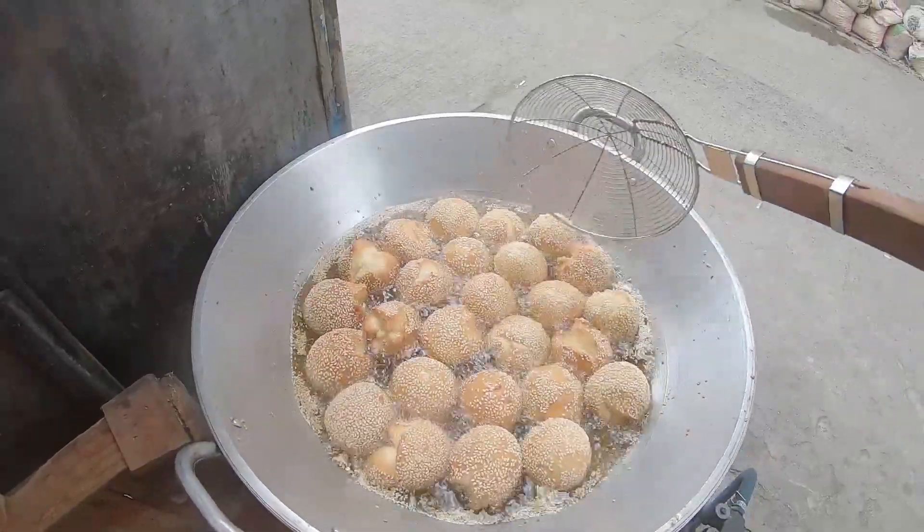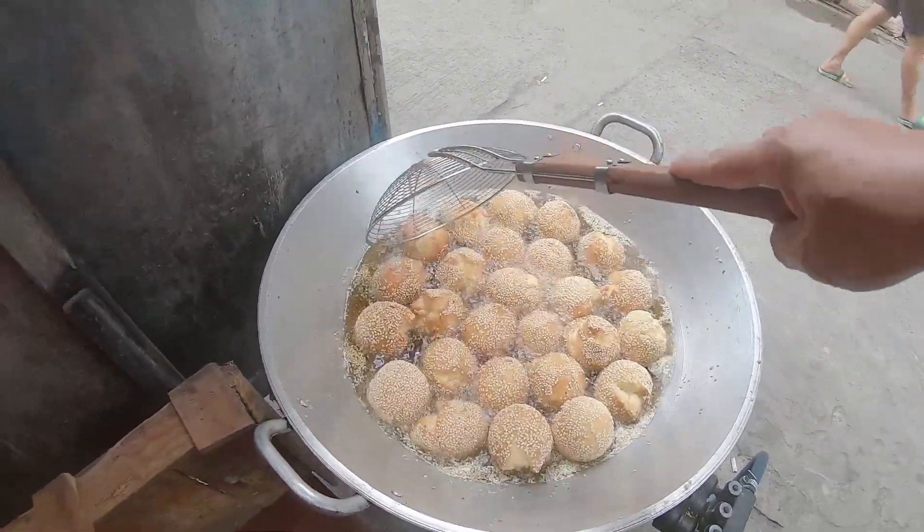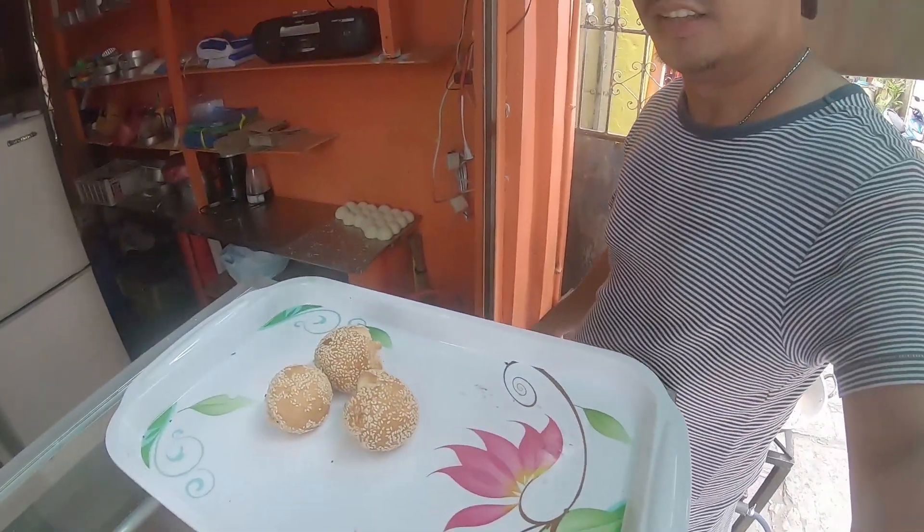So ayun guys. After that, lalagyan ko na siya rito. And right after, oras na para bilhin.